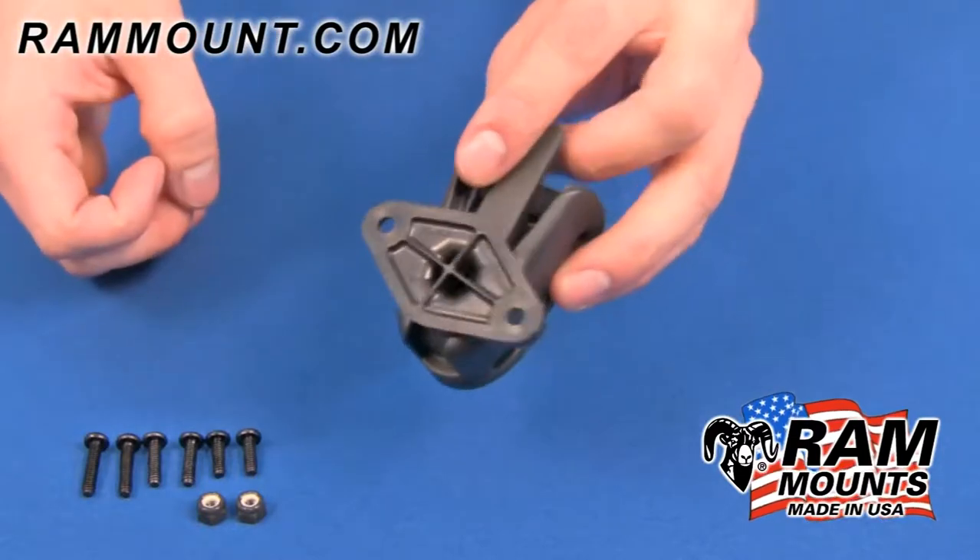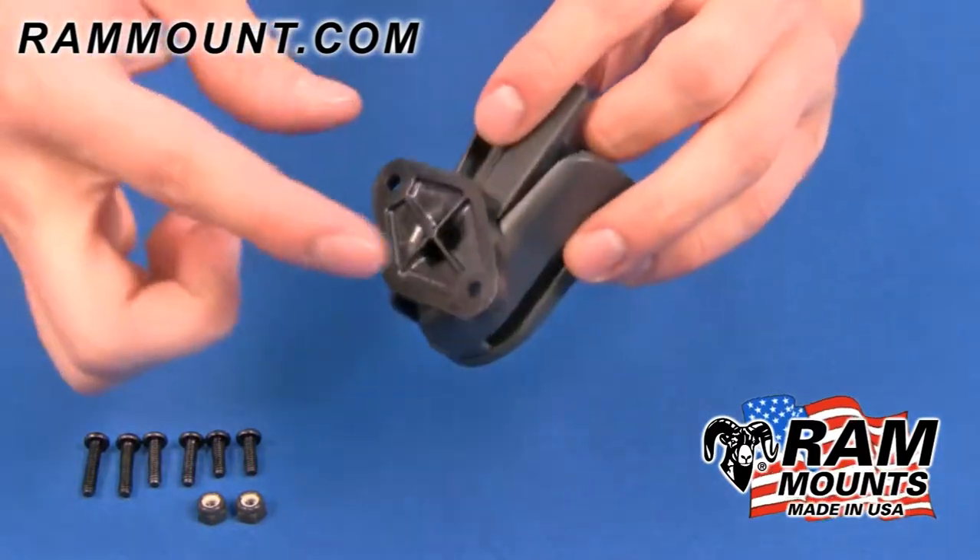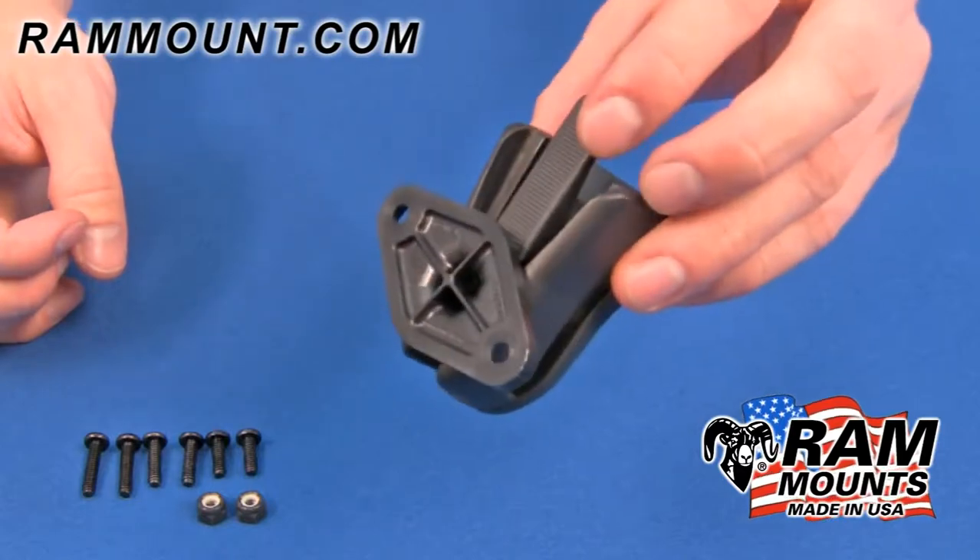This mount comes with the necessary stainless steel screws and nuts for attaching the adapter to the back of the cradle that you are using with your belt clip mount.